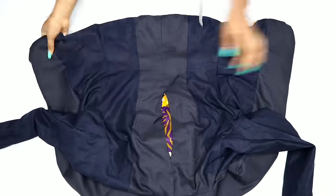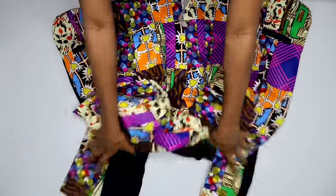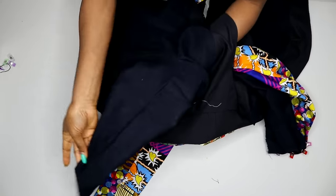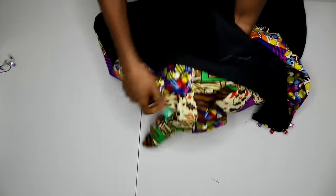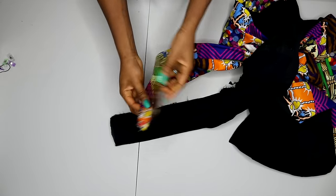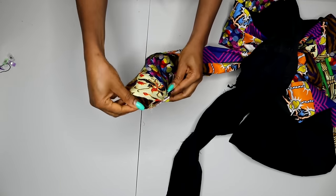After bringing it inside out, this is what I have. On the right side it looks like this as well. At this point we have four sleeves on the jacket, which is not what we want. So we need to combine the lining and main fabric sleeves together. To do that, you go through that opening again and bring your sleeve to the wrong side. Then we're going to combine both of them — locate your upper sleeve, which is the widest one, and also locate the under sleeve.